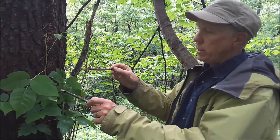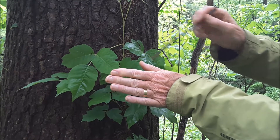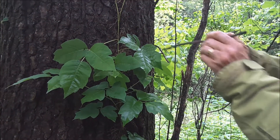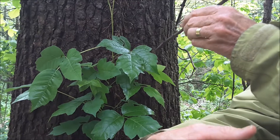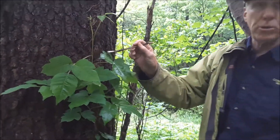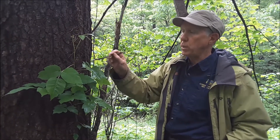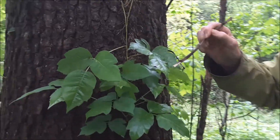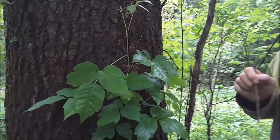Another thing about these lateral leaflets is that they're kind of mitten-shaped. This one is kind of like the mitten on my left hand — here are my fingers going up and here is my thumb sticking out on this side. On the other leaflet it's a mitten the other way, like my right hand. The thumb does not appear on both sides — it only appears on one side. We'd call it asymmetrical: it's not the same on one side as on the other. So you look for these asymmetrical leaflets with a thumb on the lateral leaflets. On the terminal one, however, it is symmetrical — the left side looks like the right side, with a little protrusion on each side. Watch for this asymmetry in the lateral leaflets.